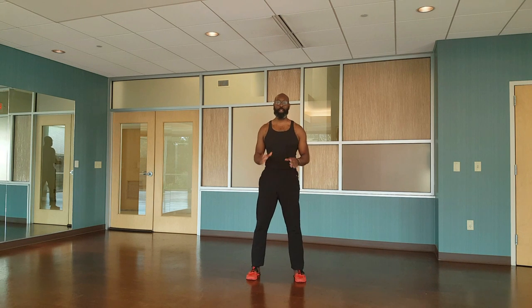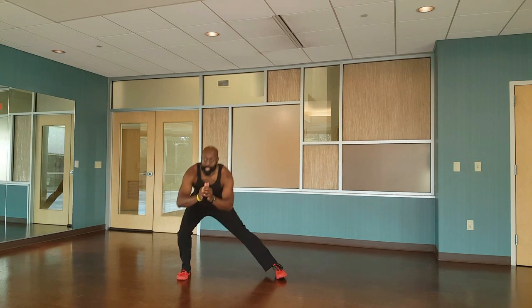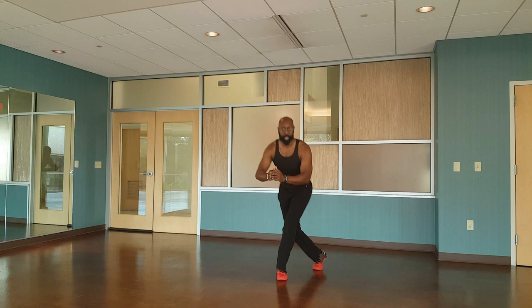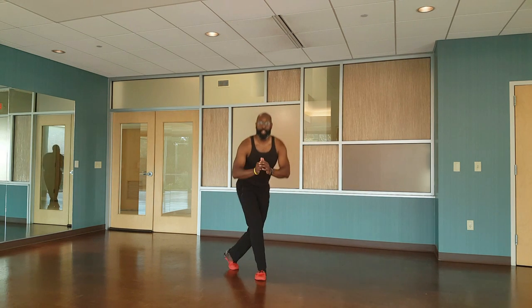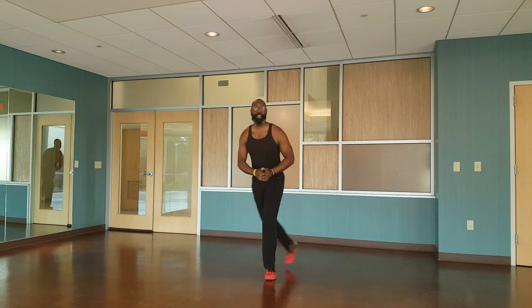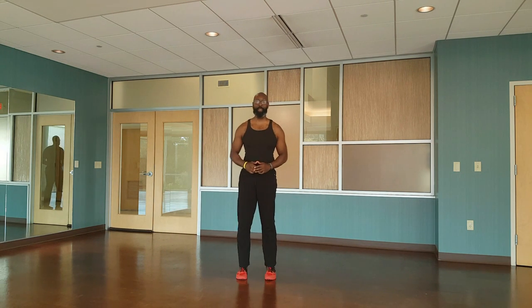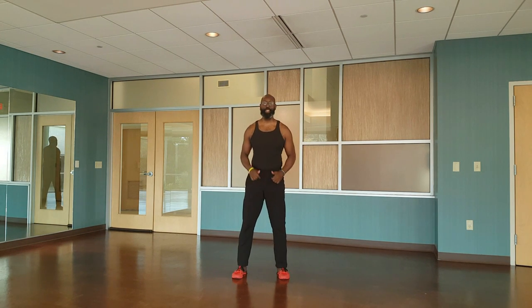Next we're doing that alternating ladder lunge or curtsy lunge. Have your feet together — ladder lunge, curtsy lunge, feet together. Alternate. Ladder lunge, curtsy lunge. Ladder lunge, curtsy lunge, feet together. Ladder lunge, curtsy lunge. That's it.